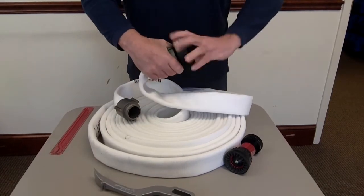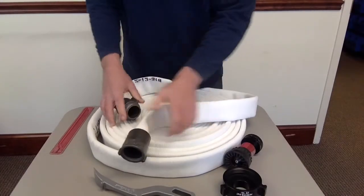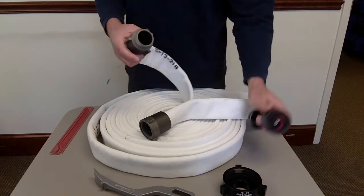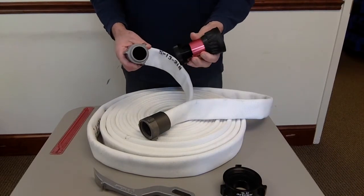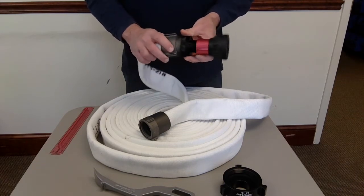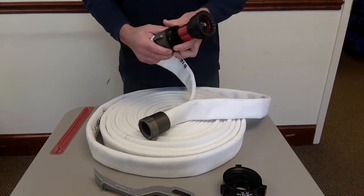The male side is compatible with another female inch and a half NH. If you want to buy a nozzle for the end of your hose, you buy an inch and a half NH nozzle. It has a gasket in there — same thing as a garden hose — you thread it on and you're done.